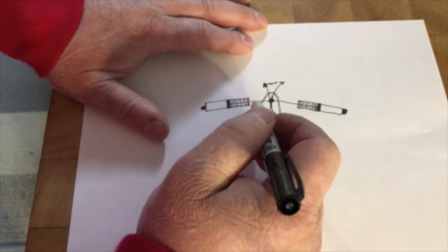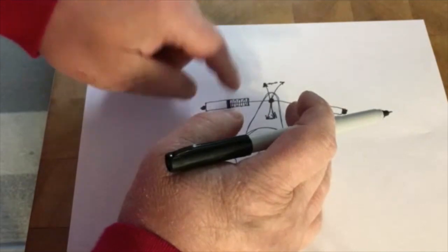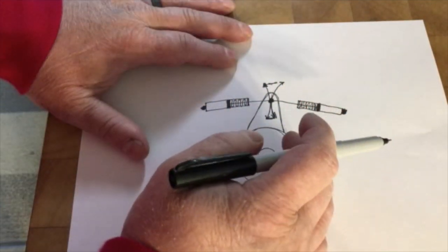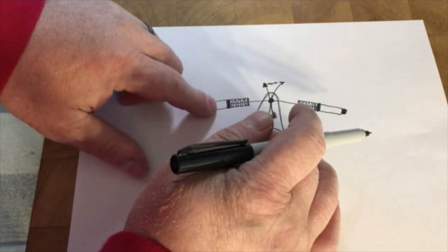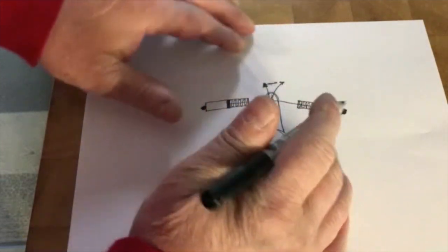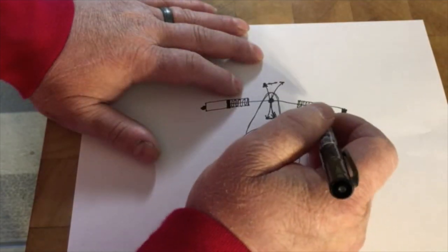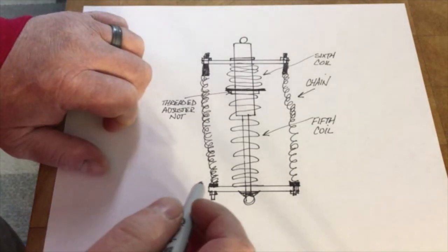The problem with these was the spring free height. If the free height on those springs were longer so you could preload them more, this is actually a pretty good idea — just not with those shorter springs and the limited preload you could achieve. If you could put a longer spring in there so when the gap decreased or increased it would keep tension on the deal but never bottom out or put a bind in there.